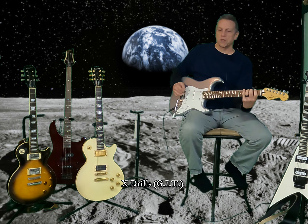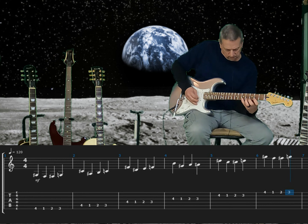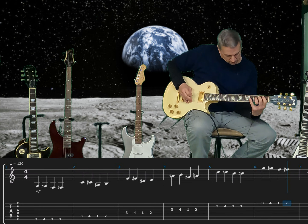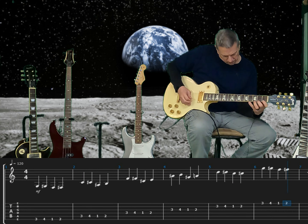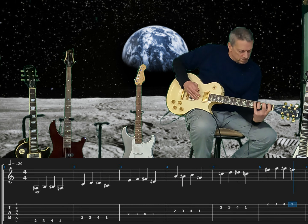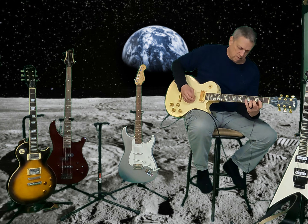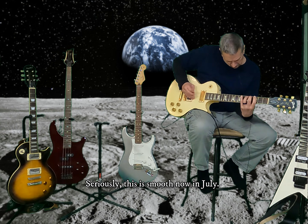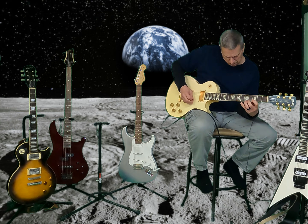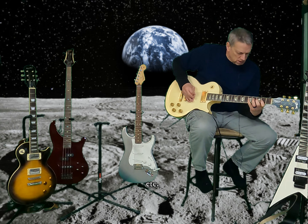Now we have the X drills — the Guitar Institute of Technology kind of drills. Now we're on the second of the X drills. Two, three, four, one... and then of course you just do the one-two-three-fours all over again, but we already did this. Major scale.